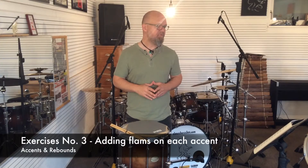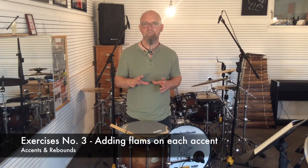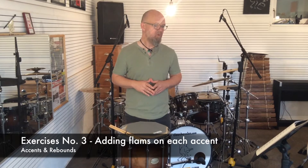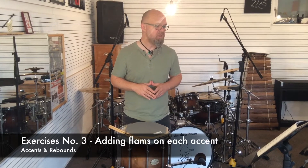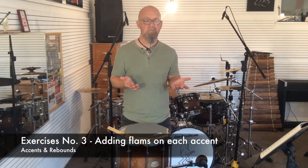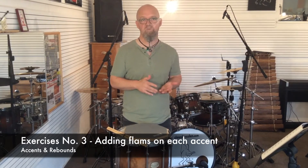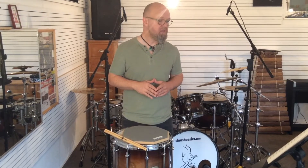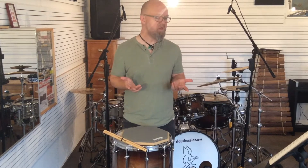On exercise number three, it's also important to keep track of the changed order of full, up, and down strokes. First, watch out for the count of two-E in the third measure, because that is now a down stroke which used to be a full stroke in the two bars before. That's a very important strategic turning point when you're adding flams. Also in the fourth measure, make sure on the count of one-E you have a down stroke, and on two-E a full stroke again. Here's exercise number three for you.